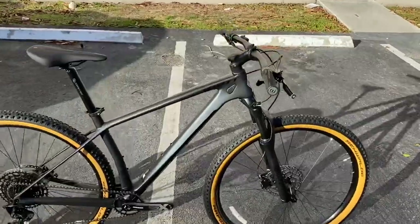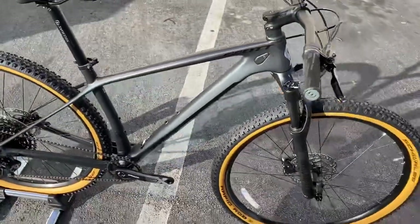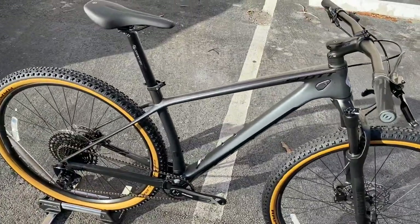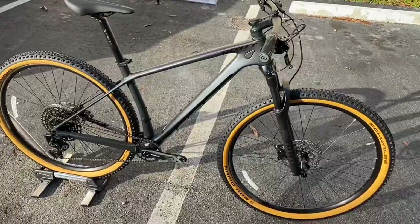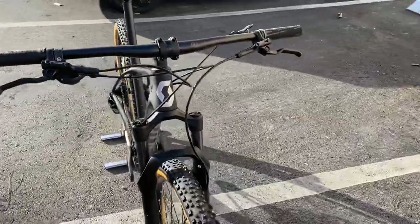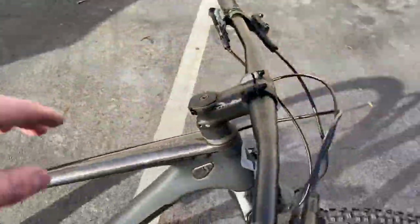Yes, so the Scott Scale 940 2021 - I remember back in the day when carbon fiber hardtails didn't start around $2,200 to $2,400. So $1,700 for a carbon fiber hardtail is an insane deal. Starting off with the components, we have an aluminum handlebar.